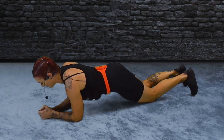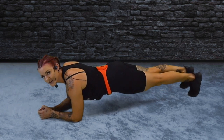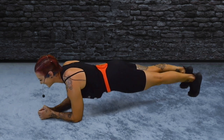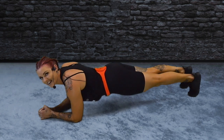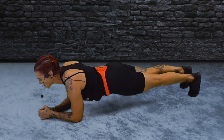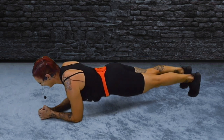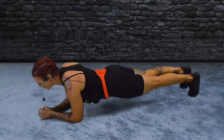Level one — plank on the knees. Level two — nice and strong, on the toes. Eyes forwards, tighten your thighs. Don't forget to breathe — very important. Four, three, two, one.